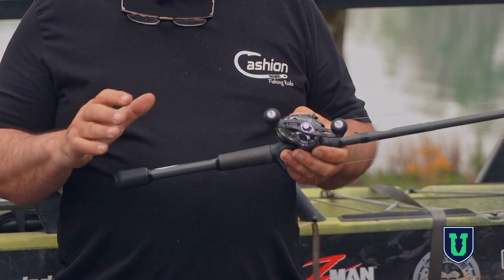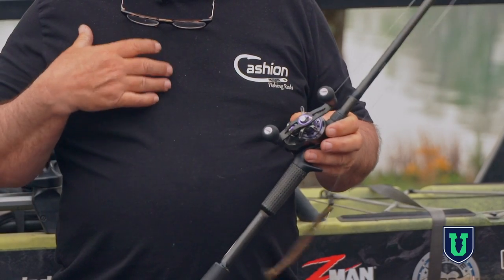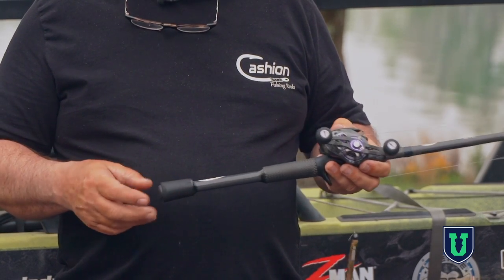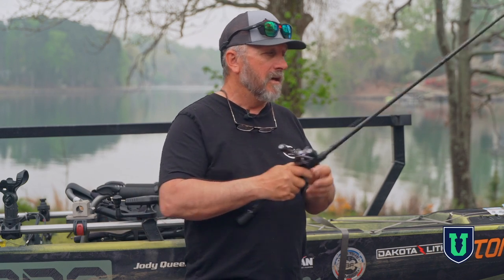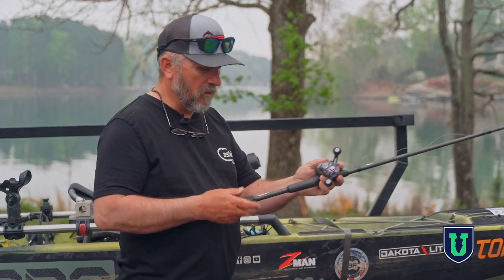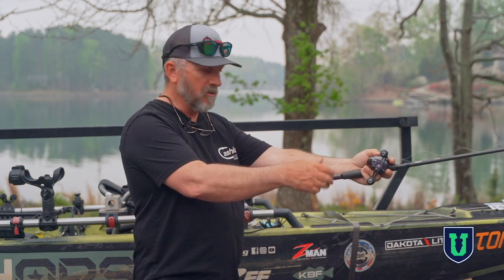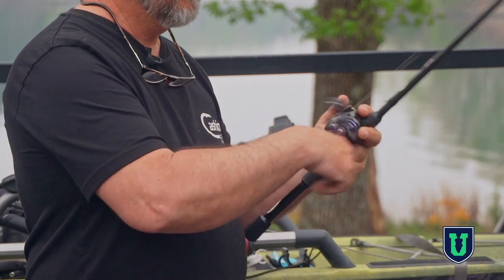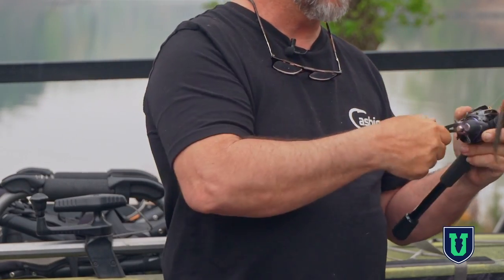This is a kayak series rod by Casting. What makes it a kayak series rod? They've taken into consideration that we're always wearing a life jacket or PFD when we're on the water. The handle is about a half inch shorter, because on a kayak, a longer-handled rod tends to hit your PFD. Casting has shortened the handle so the rod sticks out away from your body, so you're not cramped all day, which creates fatigue. By keeping that handle close, you can work it just like you can off of a boat.